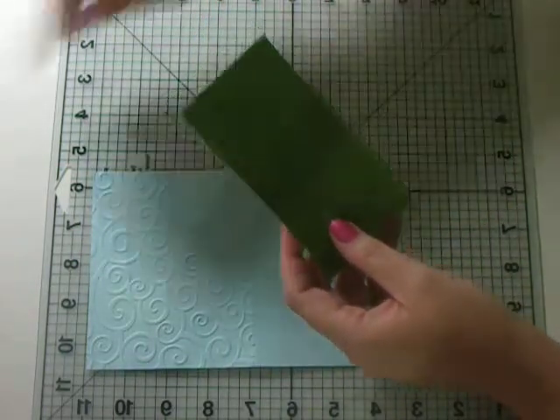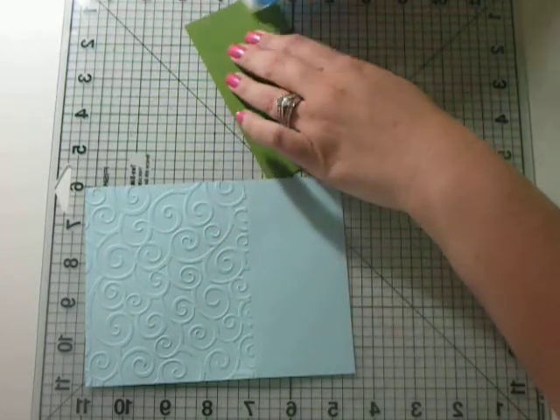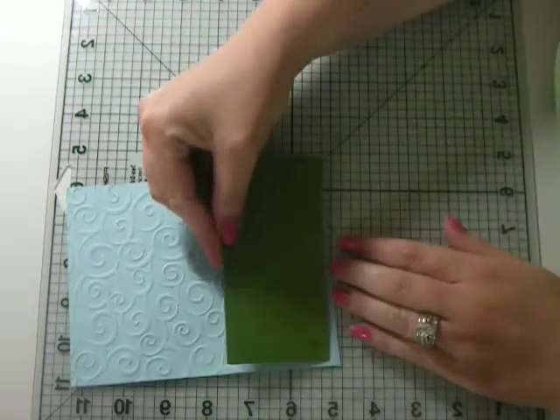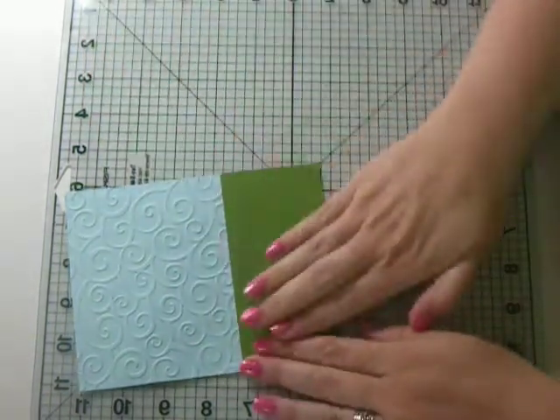This piece of green is 5 by 2 and a half. I'm going to turn this to the bottom, and my top layer I'm going to leave a little space because I'm going to add some grass up there. So we're going to put that down there.